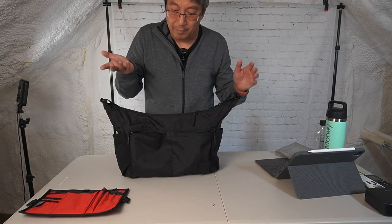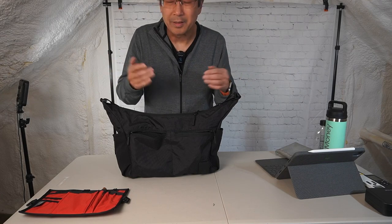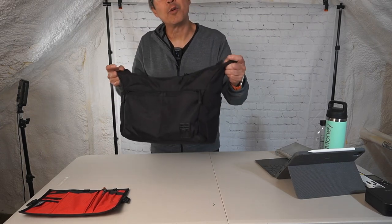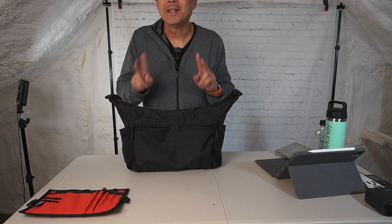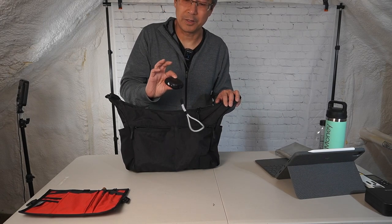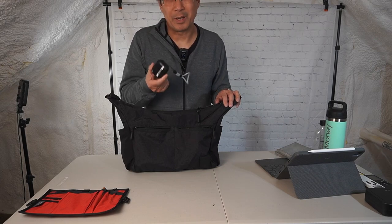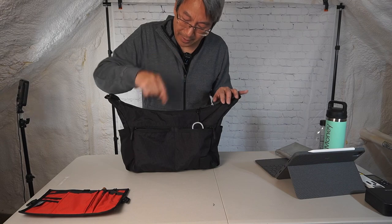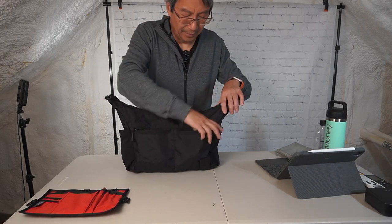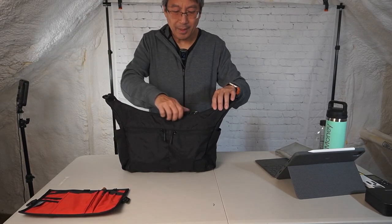For me, the only thing I'd worry about scratching would be my phone. What I actually use these pockets for when running around the city is two things I need all the time: my Apple AirPods Pro 2 — great noise cancelling, great for riding the subway and taking calls — and the other pocket is for tissue packs. So those two front pockets get used all the time.